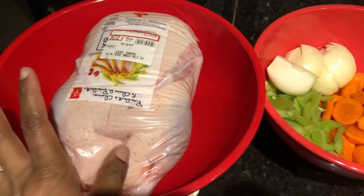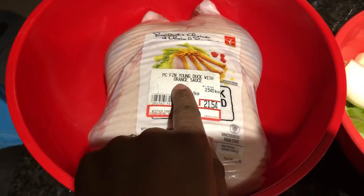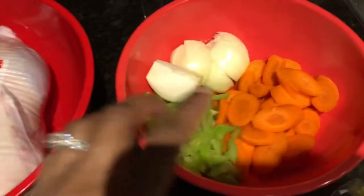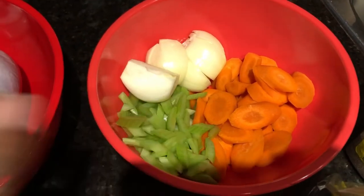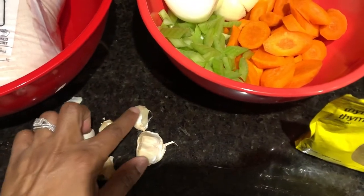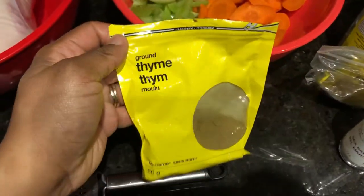Here we have this beautiful duck that came with an orange sauce to go on top — it was pretty nice. It was a young duck. We have some celery, some onions, some carrots, and about six cloves of garlic that I will use my grater to deal with.